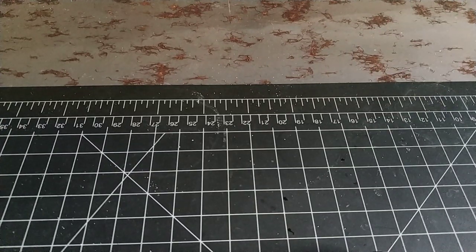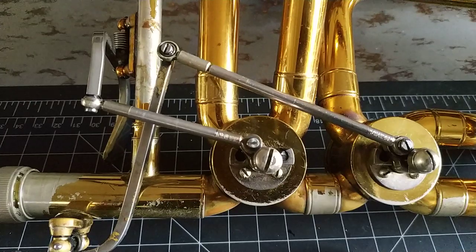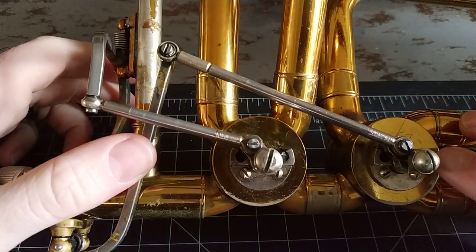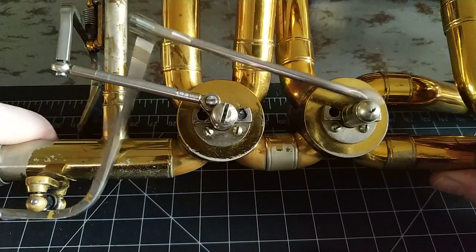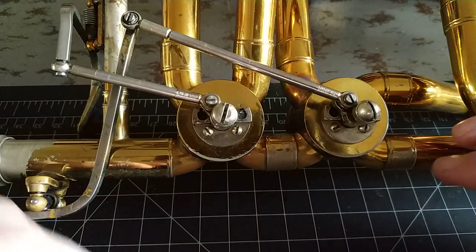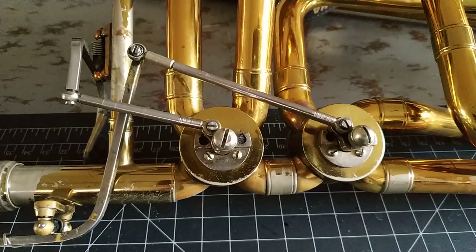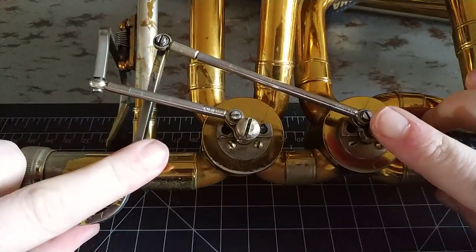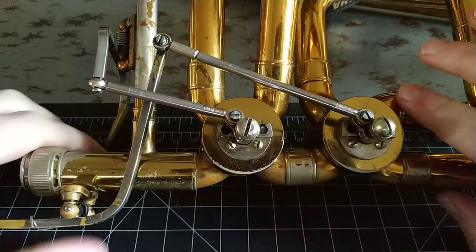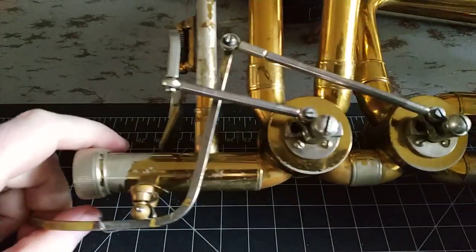Hey YouTube, it's Aiden, JustAiden. We're going to talk today about diagnosing valve problems. I get questions a lot about valves being noisy and clanky — what can I do to fix it, should I just take it to a tech? Sometimes the answer is yeah, you probably should take it to someone who knows what they're doing and has the tools. But there's a lot of things you can at least diagnose yourself, if not fix. And usually the answer is put more lube on it.